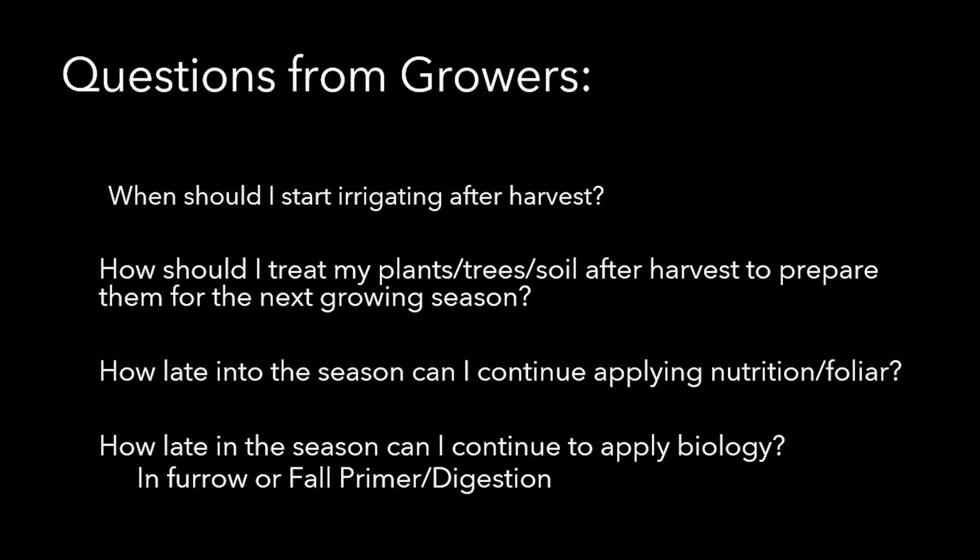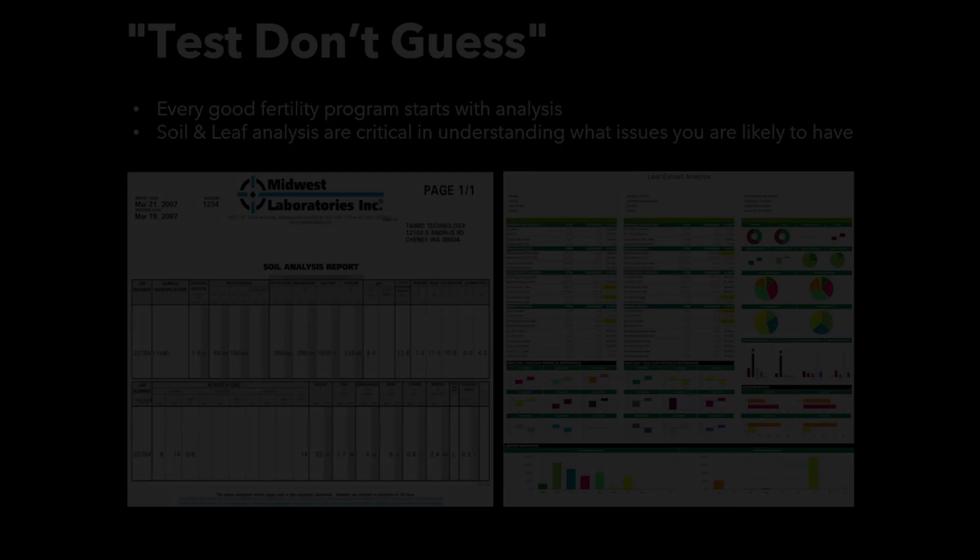A lot of times what I look at to answer these questions, we'll talk about whether we're discussing tree fruit, tree crops, annual crops, row crops, or whatever, because it's going to be a little bit different in each scenario. I was actually laughing because I told a grower about taking plant sap analysis on corn after harvest. Well, obviously we can't pull a plant sap analysis on corn after it's harvested — there is no post-harvest. What I always look at is what are our plants telling us? Go back to the basics. What did we see that year? Test, don't guess.